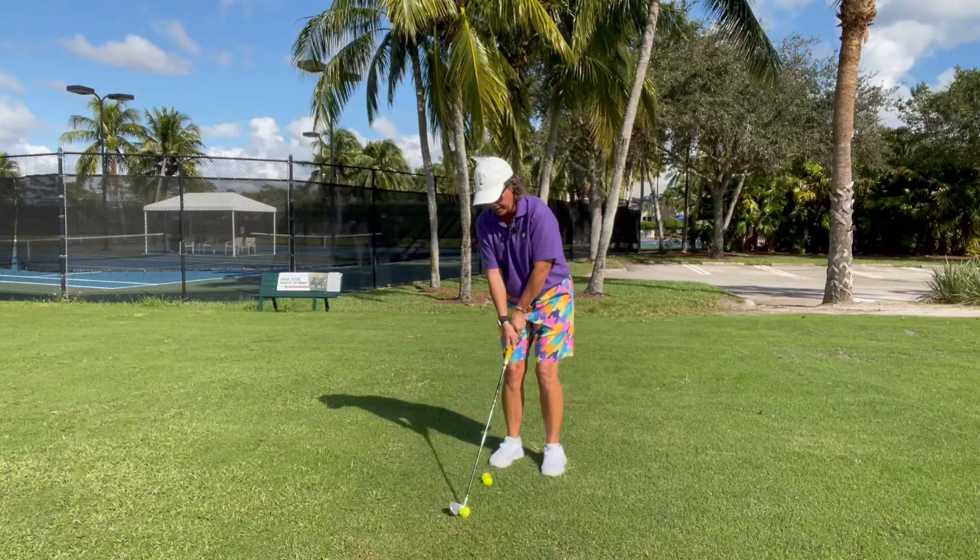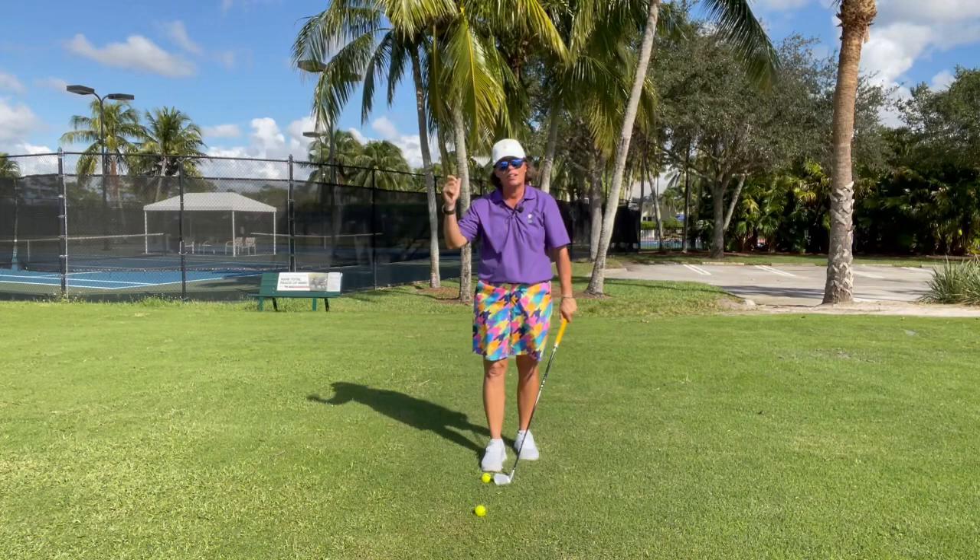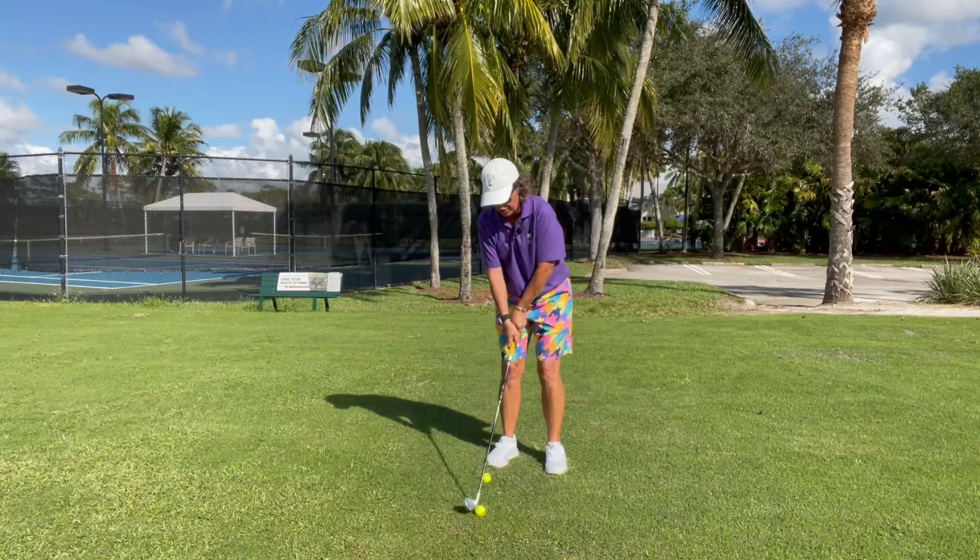That wasn't very pretty — let's try that again. Hands back to our trail shoulder, arms in the direction of the target to the finish. A little better. I might be a little tight today.